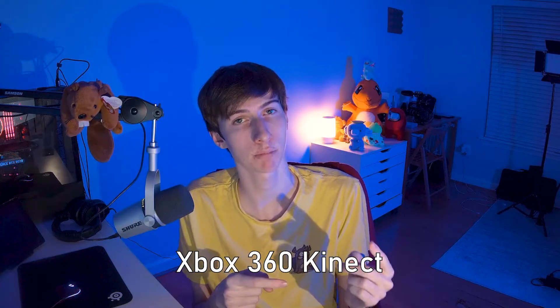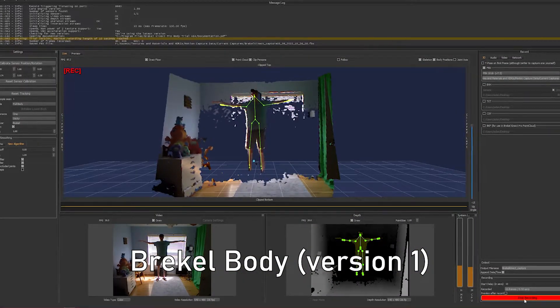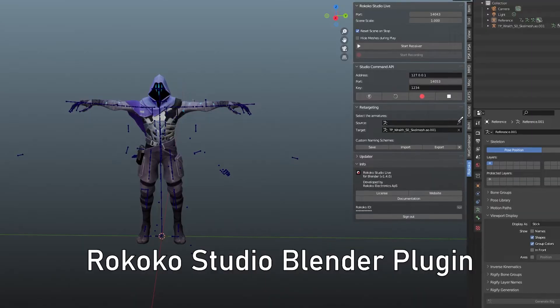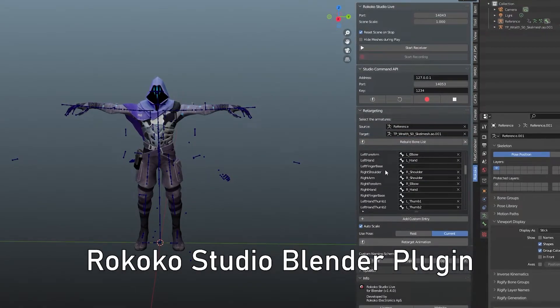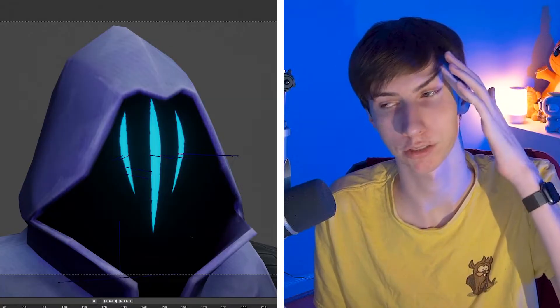To get motion capture data from the Kinect into Blender, I'm using a couple of things. First, I'm using an Xbox 360 Kinect plugged into my computer. I'm also utilizing a program called Breckel Body to record my skeleton data into an FBX file. Additionally, I've got the Rococo Studio add-on enabled in Blender, which will allow me to retarget my animation to any other armature I import. In this case, I've got my favorite Valorant character, Omen, thrown into the project file just for fun.